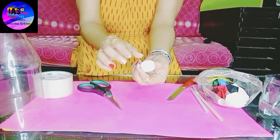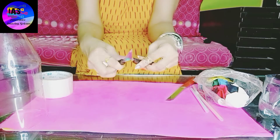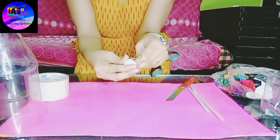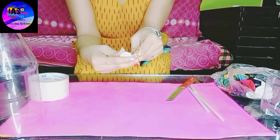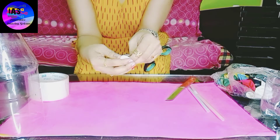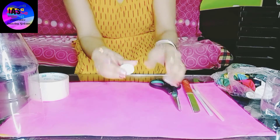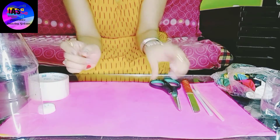I'll take my bottle cap and make a hole at the center using my pair of scissors. Again, you have to be very careful. Slowly make the hole — I've almost finished. You can see it clearly: there's a hole at the center of the bottle cap. I'll keep the cap aside.